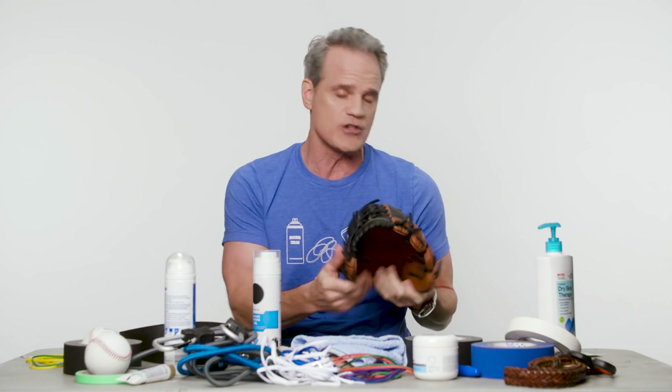Hey, it's World Series time, and after 162 games and a couple of hard-fought series, it could all come down to a single catch. Do you really want your whole season riding on a mitt with stiff leather? Of course not. So today I am going to teach you how to break in a glove.